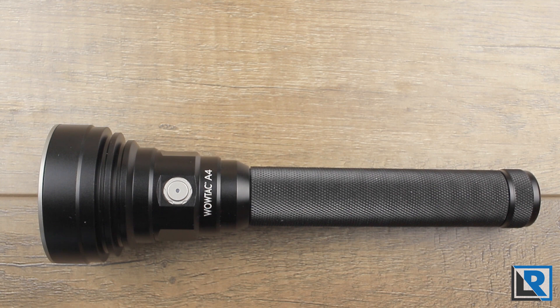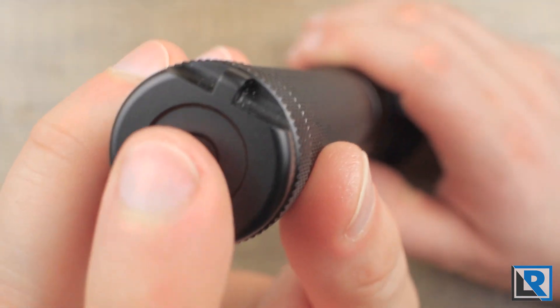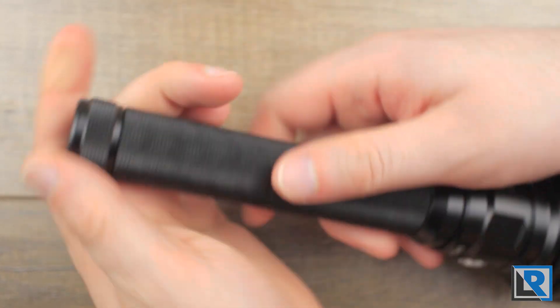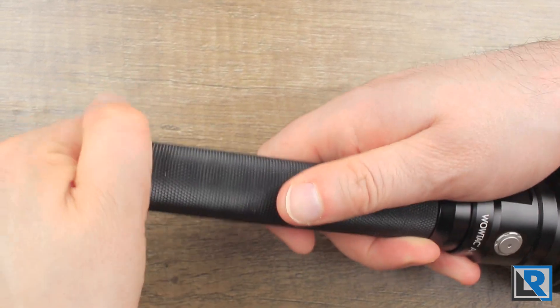This light is made from aluminum and anodized in a semi-gloss black finish, and it's pretty even without any flaws — any flaws you see are because I've been using it. The tail cap has got a little bit of a design on it, slightly recessed, and you do have a lanyard loop hole there.